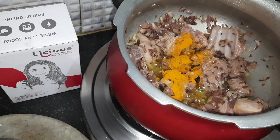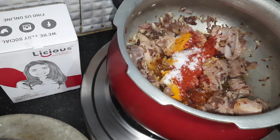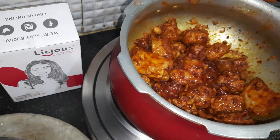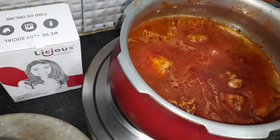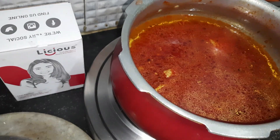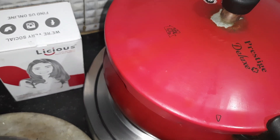I am adding two spoons of chili powder and I am adding salt — I am using Himalayan rock salt. Now mix this all together. You have to add water till it covers the mutton. We have added the water. Now just close the cooker lid and cook this for three whistles or four whistles — keep three whistles on high flame and one whistle on low flame.